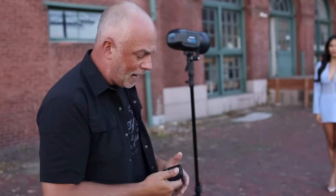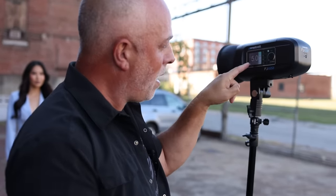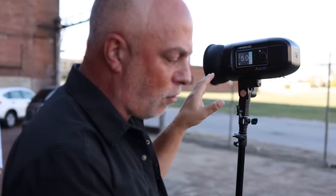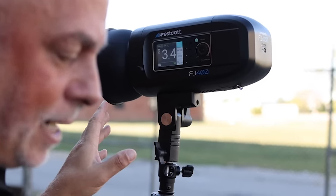Now you might be thinking — if it's matching with the ambient, why use flash at all? I don't want any shadows on her face; I want beautiful, even lighting. So that flash can just be a pop of fill. But you're seeing the thought process. We already know at f/5.6, that's giving us f/5.6. f/5.6 to f/4.0 is one stop, f/4.0 to f/2.8 is one stop. So in theory, because these work in full stops, I should just go from power 5 to power 3 and I should be damn close. Let's test it out.